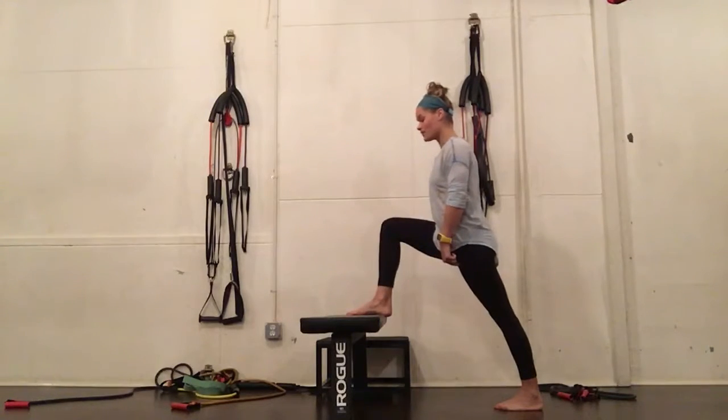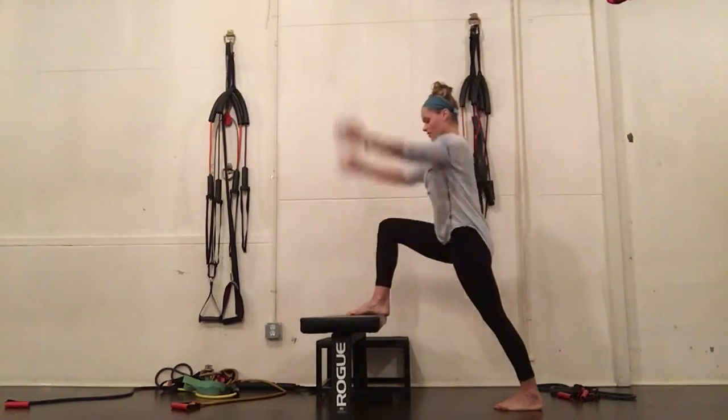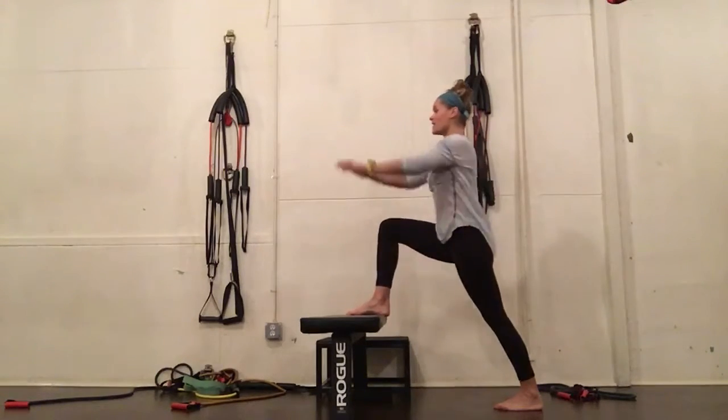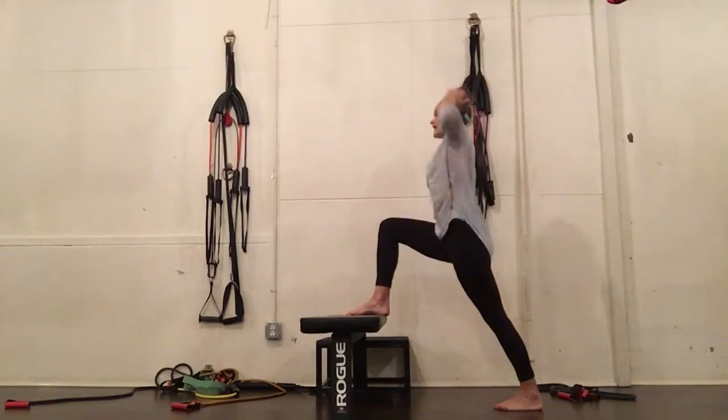I don't want to hyperextend my left knee, so I'm going to keep a slight bend. Then I'm going to perform those arm movements — reach my arms up five times, exhale, twist over the forward knee five times, and reach up and over.